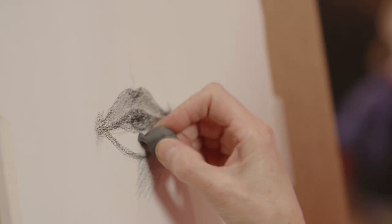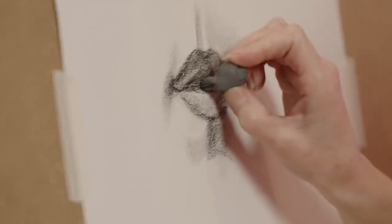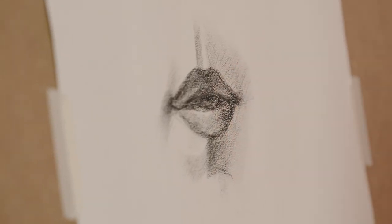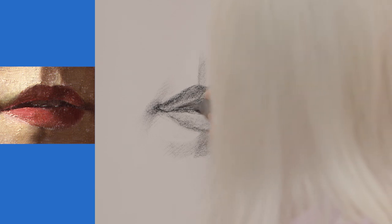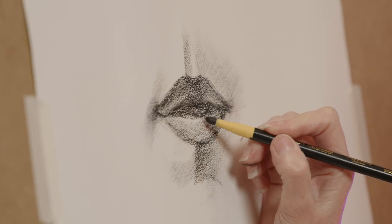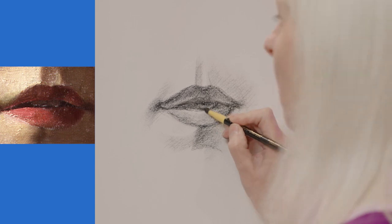Very rarely do you see teeth in portraits, and from an artist's point of view teeth are really quite hard to draw. I'm going to show you a way of putting those teeth in but very faintly. I'm just taking out a little bit with the rubber, so they're just a suggestion of teeth, and then I'll go back in and define them just a little bit.